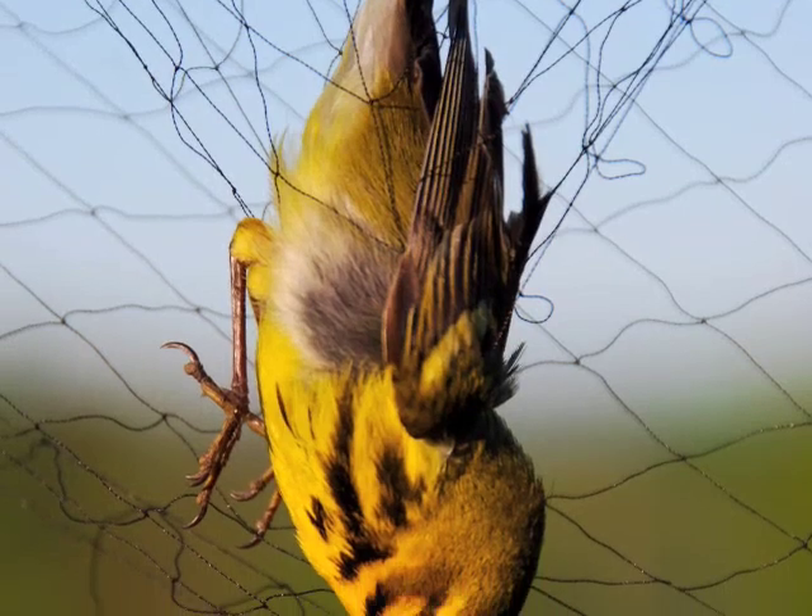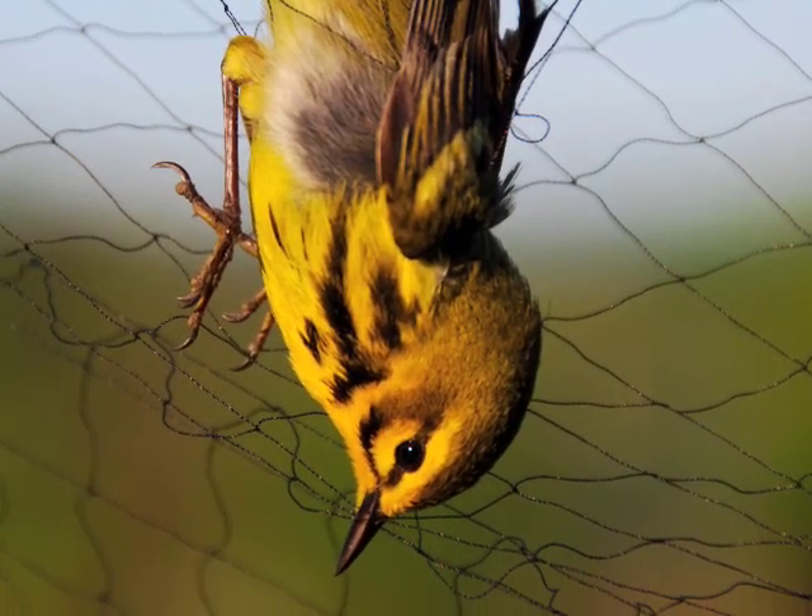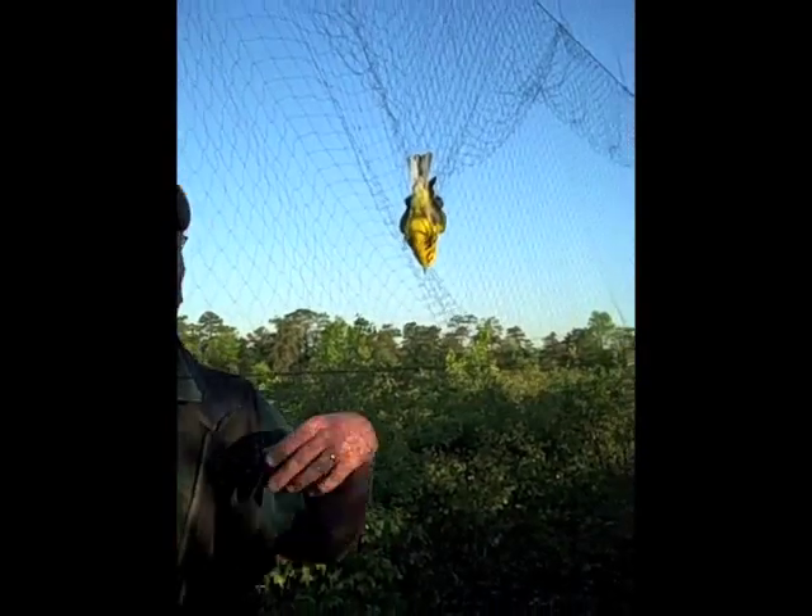Neil's team is interested in tracking these warblers throughout the season to see if they are successful in finding a mate and producing offspring.